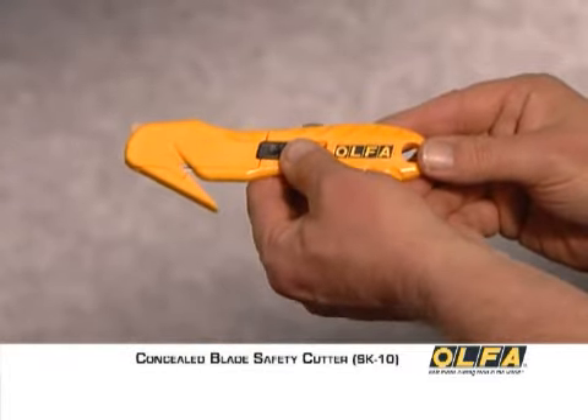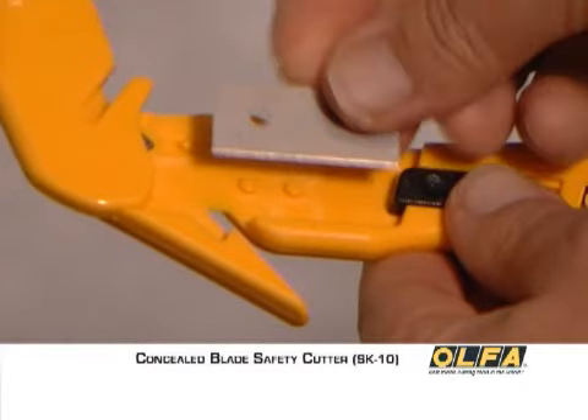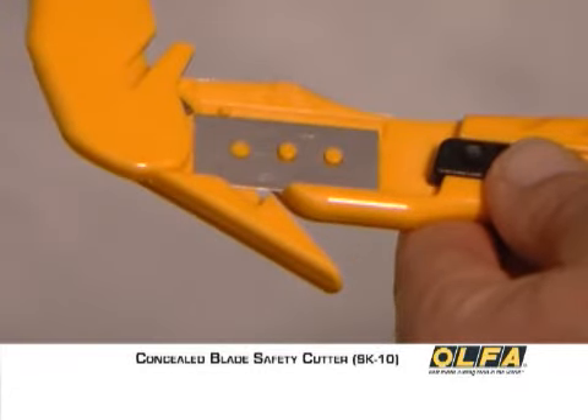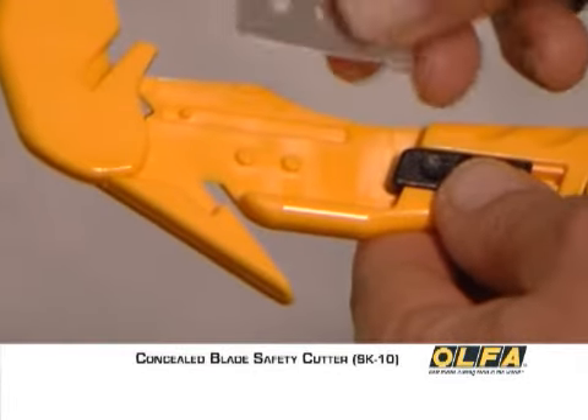To adjust the blade, unlock the blade compartment and open the cover. Holding the blade on the blunt edge for safety, move the blade over to its next cutting point and place it on the blade positioning pegs. After the first and second cutting points have been used, rotate the blade to access the third and fourth cutting points.